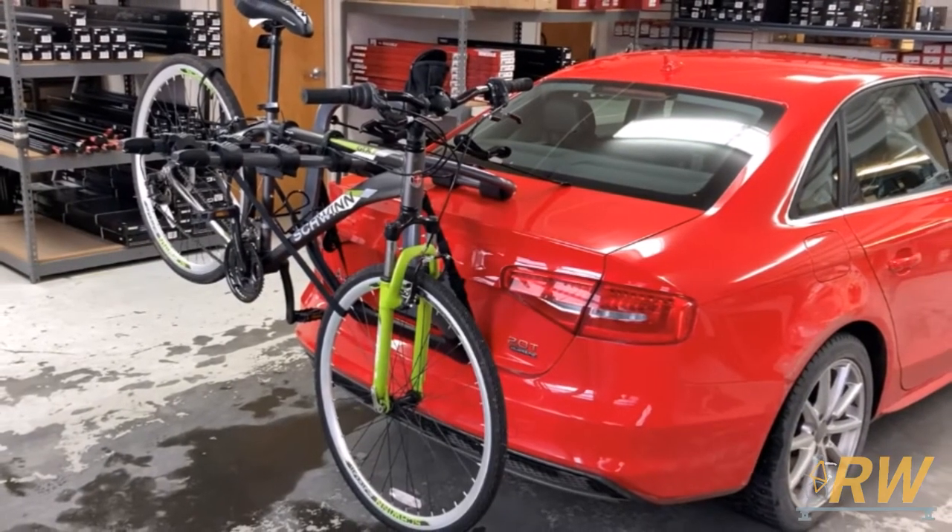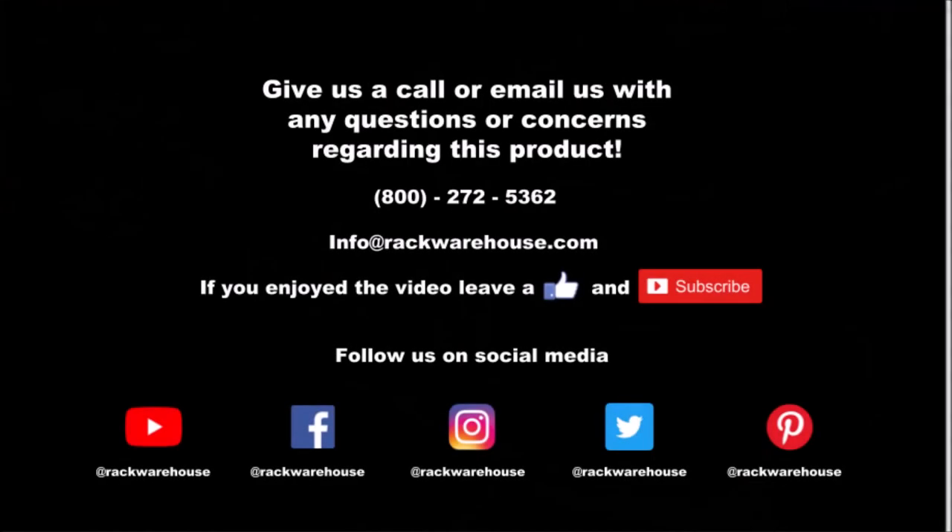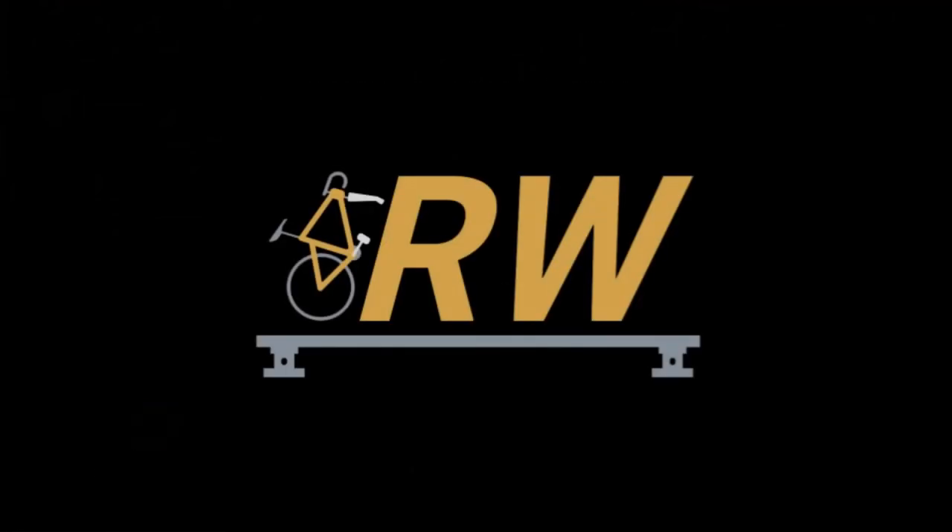Thank you for checking out our video on the Yakima Halfback 3. If you have any questions about the product, give us a call at 1-800-272-5362 or send us an email to info@rackwarehouse.com. Thank you.